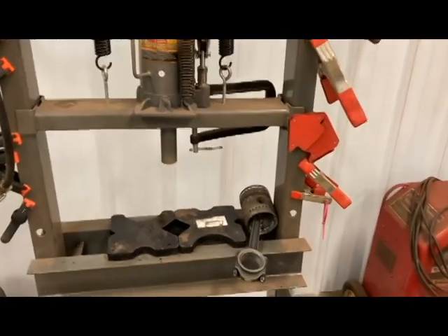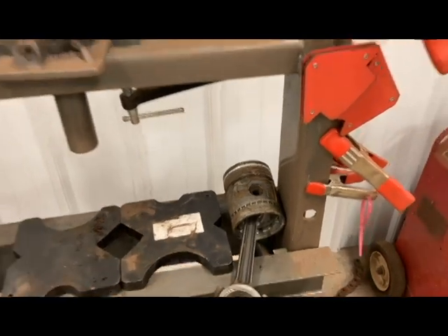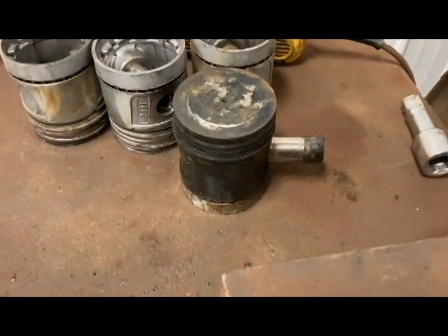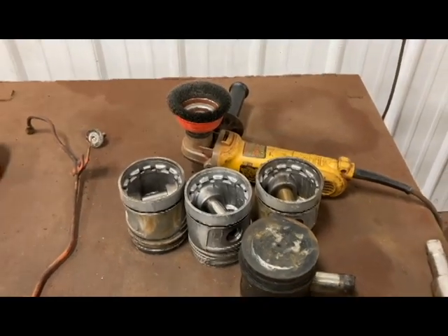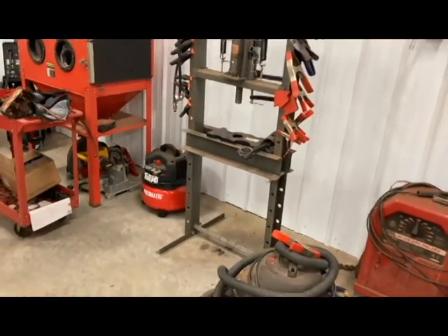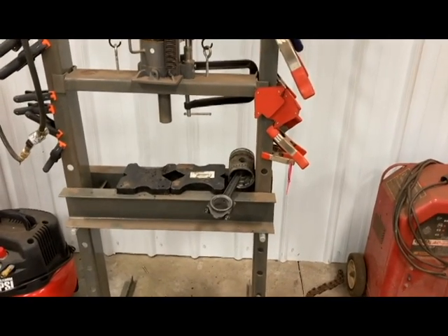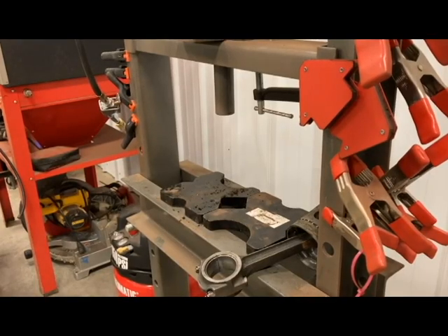Anyway, I've got that set up. I've got a wrist pin that's locked up in there. I've already knocked a couple of them out but didn't get video of that. Here's one that I had to press out — it was in there pretty tight. The other three came out fine. So let's head over to the shop press and I'll go ahead and push those pins out, then I'll tell you what these pistons go to and what we're getting ready to do.